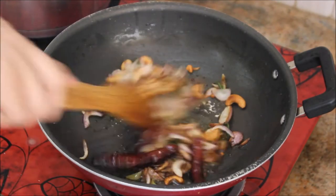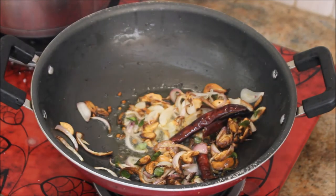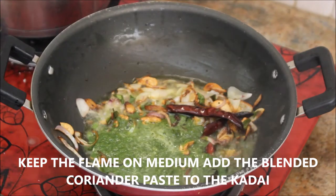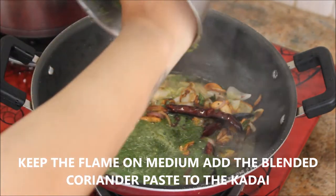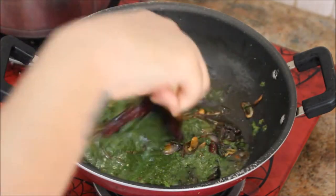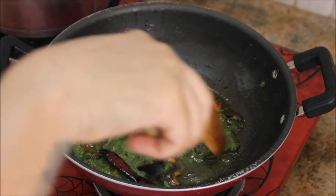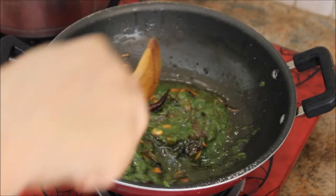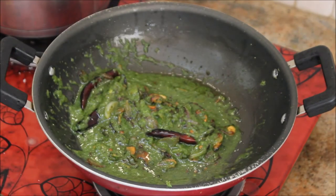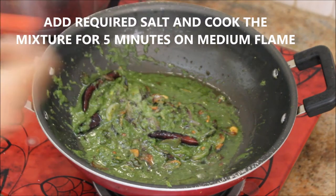Now add the blended coriander, ginger, and green chilies mixture into the onions. It is very important to keep the flame on medium, otherwise the coriander mixture will not taste as good. Stir it and cook for 3 to 5 minutes on medium flame, then add salt to taste at this stage.